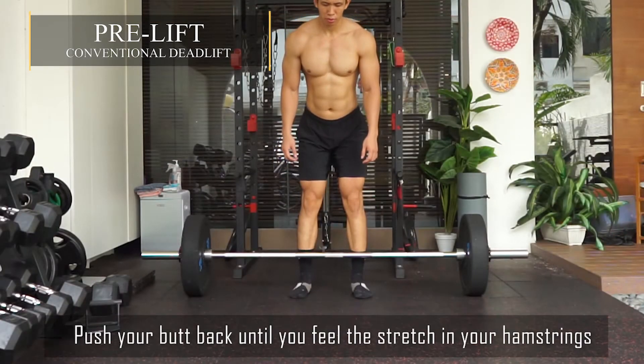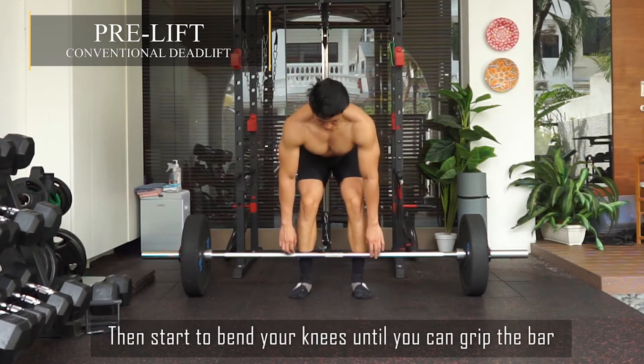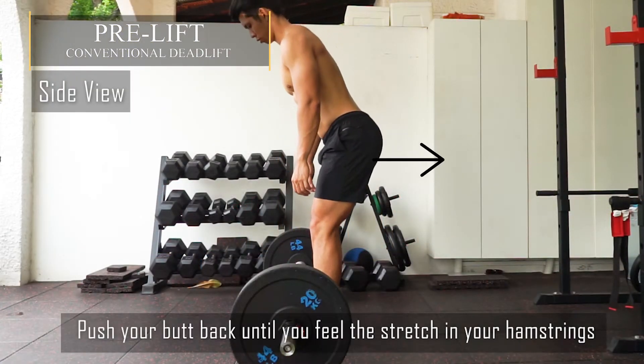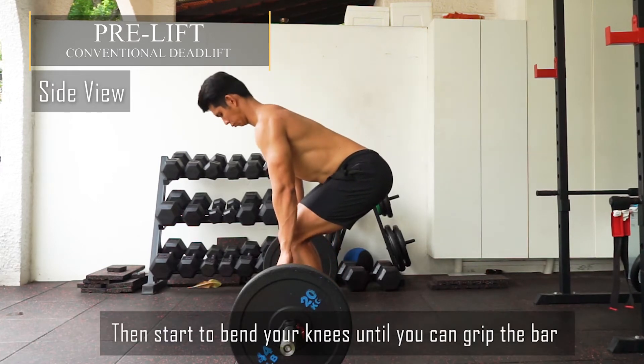Relax your arm and hang it down. Push your butt back until you feel the stretch on your hamstrings, and then start to bend your knees until you can grip the bar. For the side view, same thing — push your butt back until you feel the stretch on your hamstring, and then start to bend your knees until you can grip the bar.